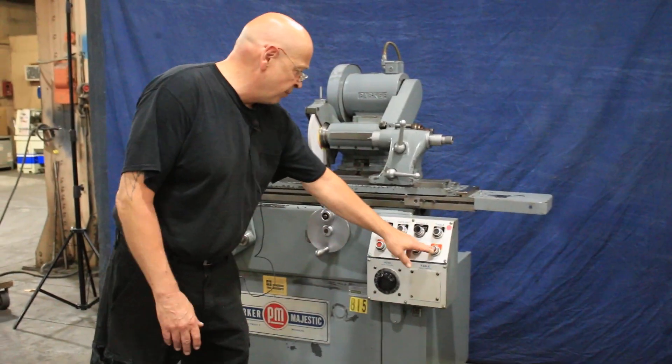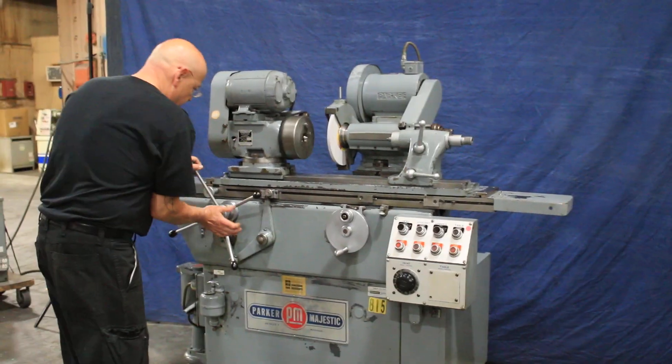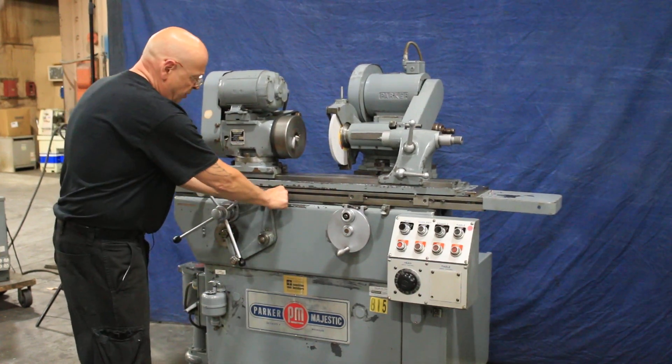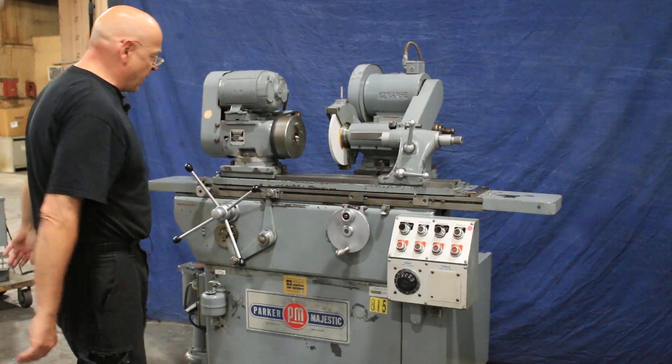When you want to stop the table and use this by hand, this has to be loose and now you can disengage that. You can work this table by hand. As soon as we lock this down, you get the reciprocating, which is a short back and forth.